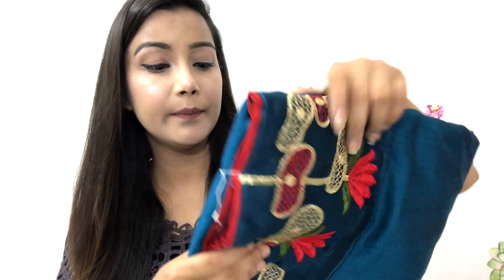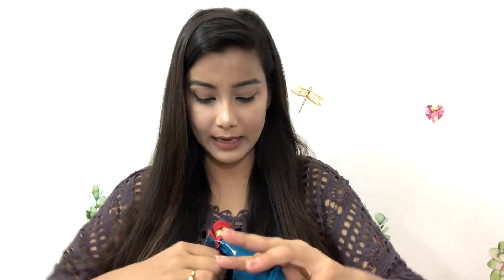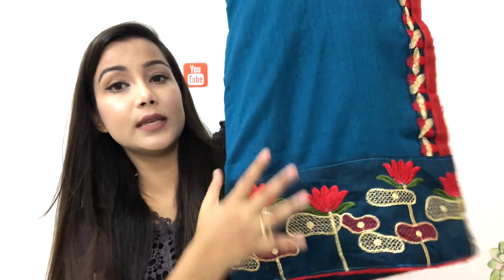This type of saree material is a little raw silk type, but it is very good quality because it is raw silk. It is very smooth and soft — raw silk is usually very hard, but this one is very smooth. After wearing it on the body, you will not have any problems.